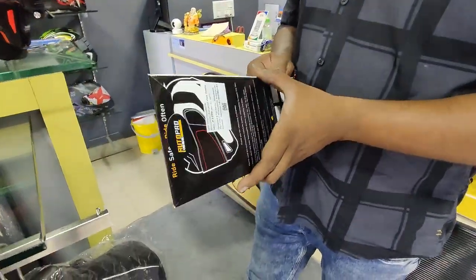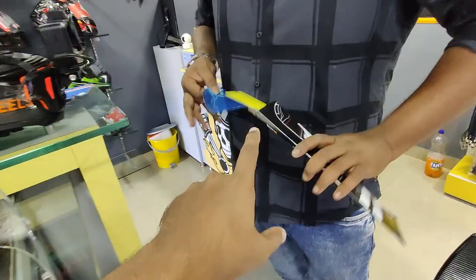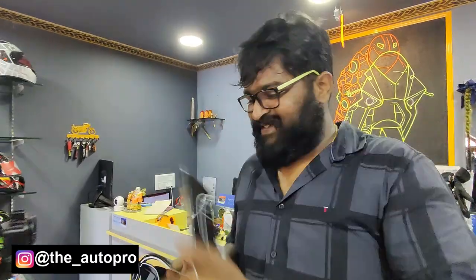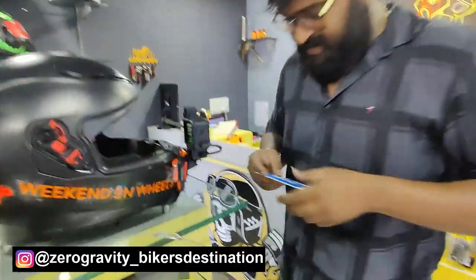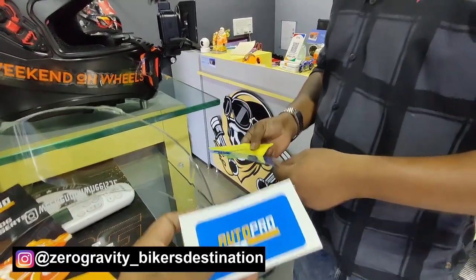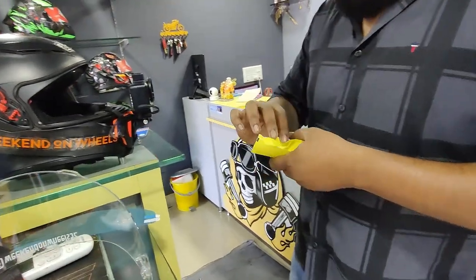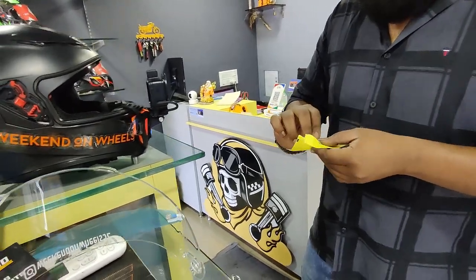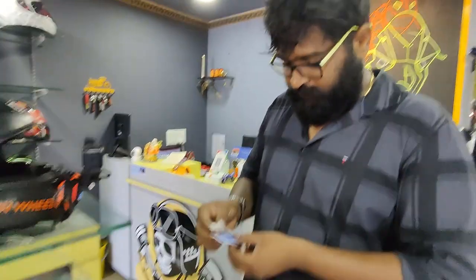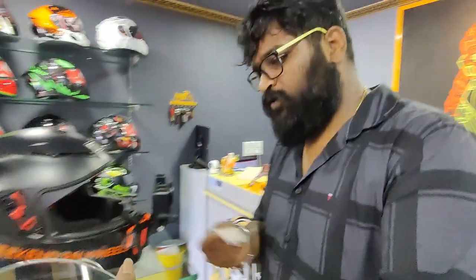Let's start with the rainproof — here we go. Huge shout out to AutoPro for sending in this amazing kit, and also a huge shout out to the man who's helping me install it. So this is the sticker, and you get a cleaner in the kit. For people who do not have the regular spray or the helmet spray, you get a cleaner here. Shreis is going to give a demo on how to use it — just put water on it if you don't have anything else.